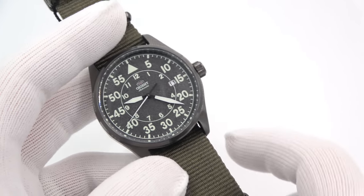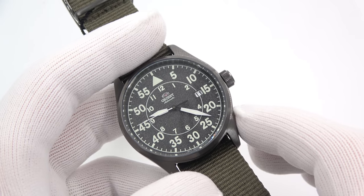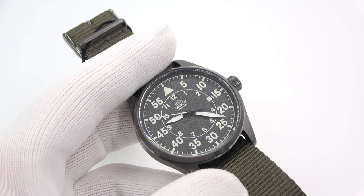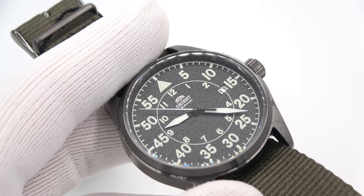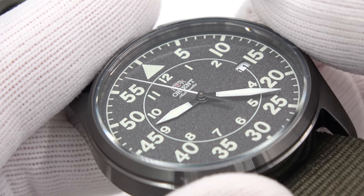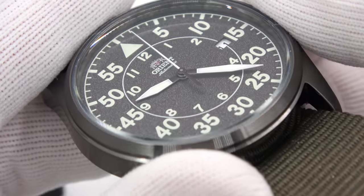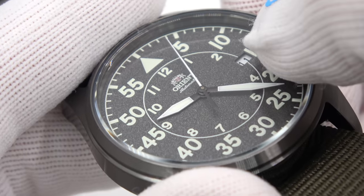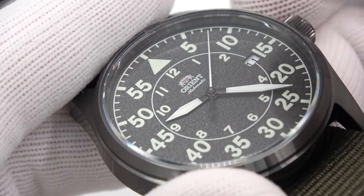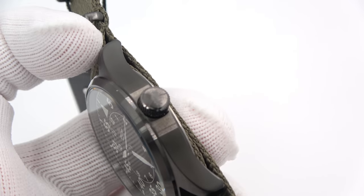And then we come to what might be my favorite — the PVD. It has a stealthy appearance. The dial is not black; it's slate, and it also has texture — really good looking. The hands pop against it. On this one I feel they could have done a black date disc with white lettering, but they did not. They all have a signed Orient crown — love it or hate it.